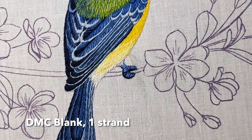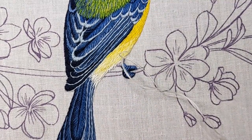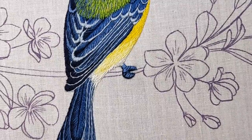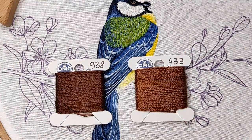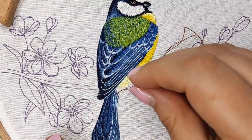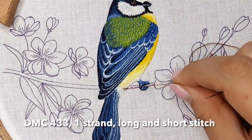Here I'm using black color. To finish the leg I need to add a little bit of bird fluff. Then I stitched the branch of the tree using two strands of brown color — lighter on the top and darker on the bottom.